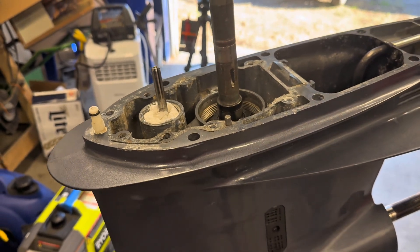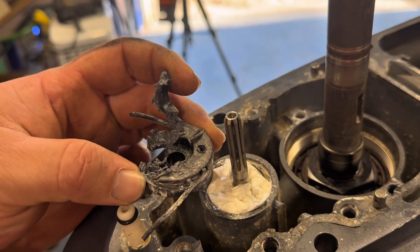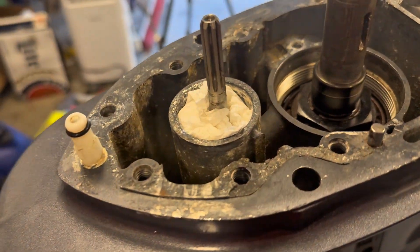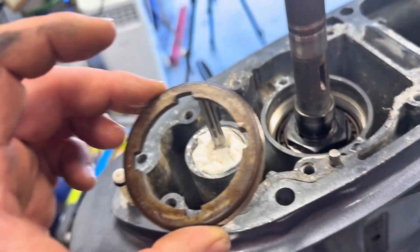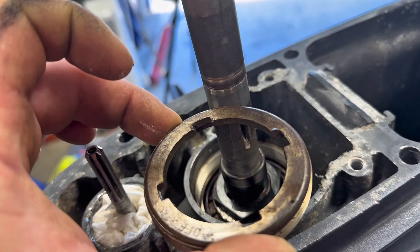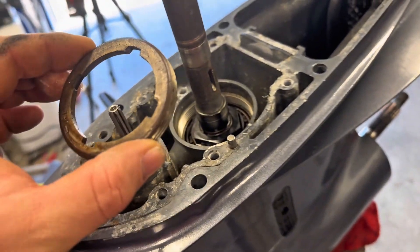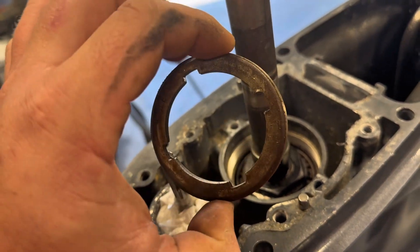I'm gonna skip a little bit ahead. This piece that sits up in here - I just chiseled it out pretty much until it started coming up. I bought the tool but it's the wrong tool. It says F300 to 350 but it ain't quite right. Anyway, it's supposed to take this off but I just got a punch and drove it around - it wasn't too tight on there.